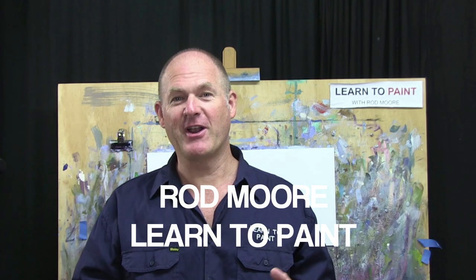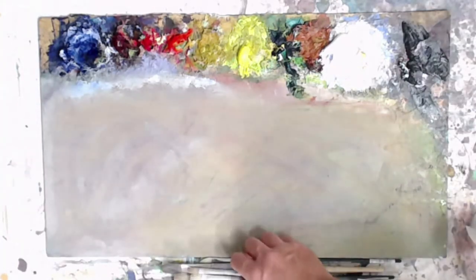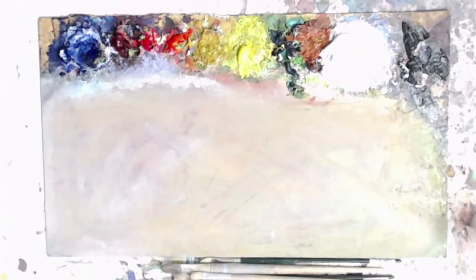G'day folks, welcome to this week's episode of Learn to Paint TV. Rod Moore from the Learn to Paint Academy here with you again. Going to do something a little bit different this week - a panoramic landscape scene with a view into a valley and a nice little tree up on a hill. As always at Learn to Paint TV, we're going to keep our palette fairly limited.